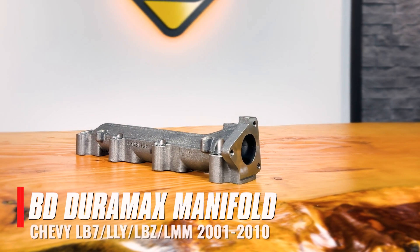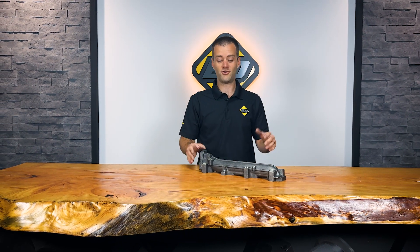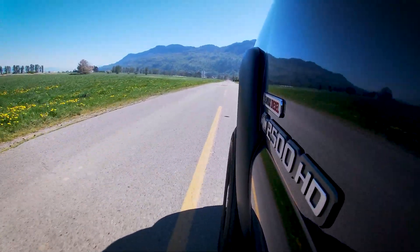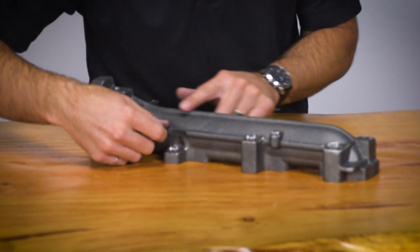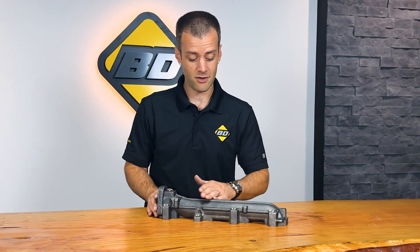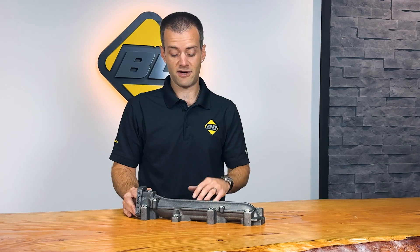Here's an example of a BD exhaust manifold that has had a long-standing reputation for reliability — our 2001–2007 Duramax driver-side manifold. This one's close to my heart as I own a 2002. From factory, many Duramax owners will remember there's a large dimple in the manifold to clear the steering column. The BD manifold fixes that problem by giving smooth flow all the way through, which helps reduce EGTs and increase efficiency of your engine.